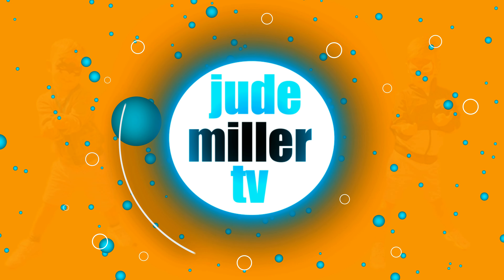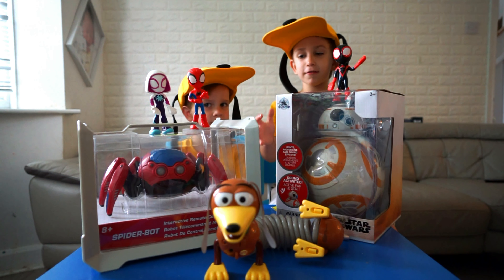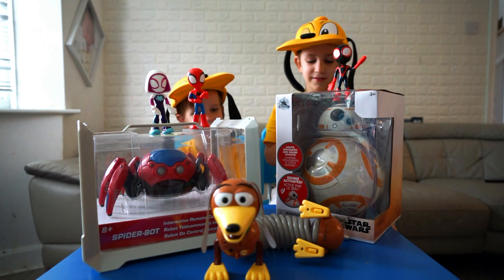Welcome back to Chewy with me, let's do it! Like and subscribe! Hey guys, today we're doing an opening — we got it from Disneyland!